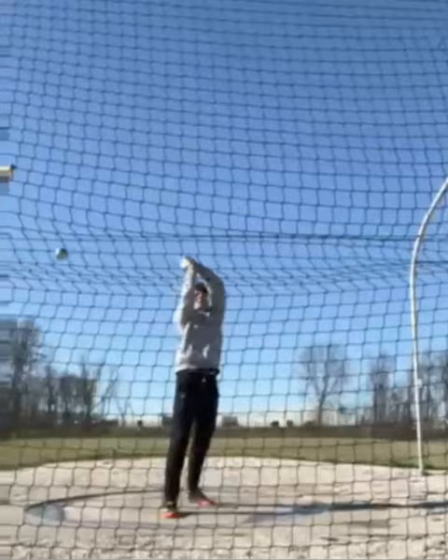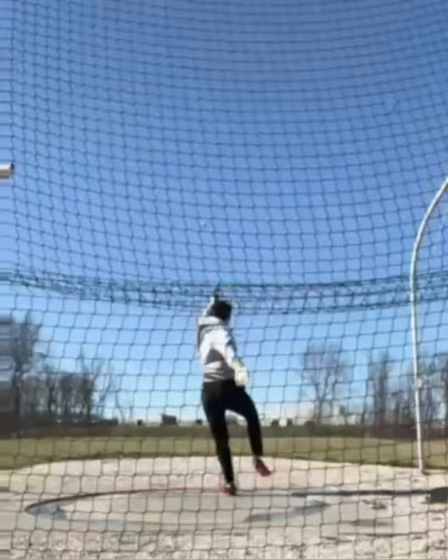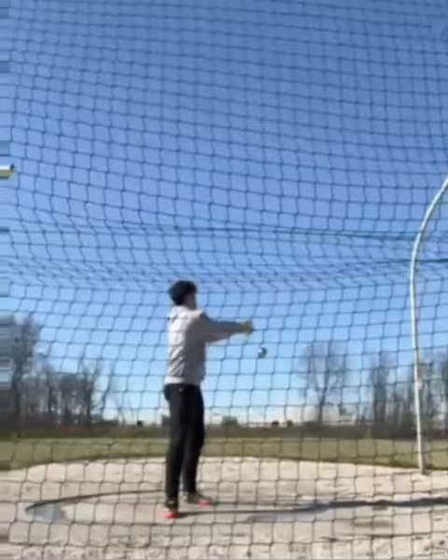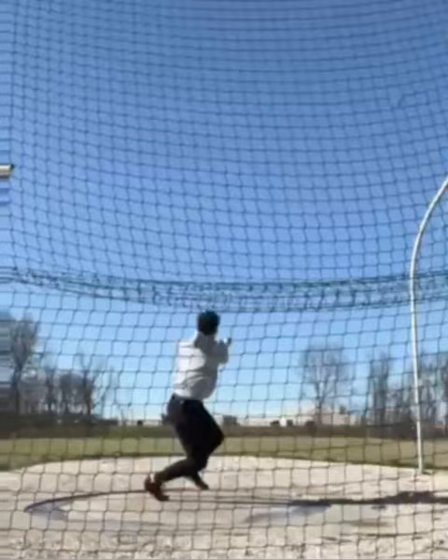Logan, alright, let's take a look. You're a lefty doing three turns. You sent me about five videos, a couple of side views, and I think this was the best of the five. It looked the most connected — not 100% connected, but the most connected of the three I saw from the back view.